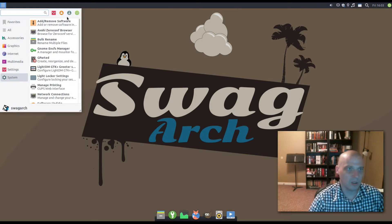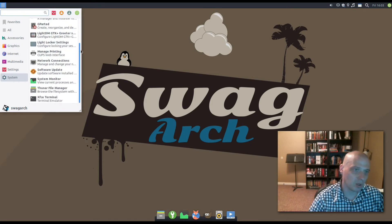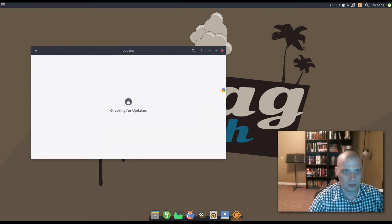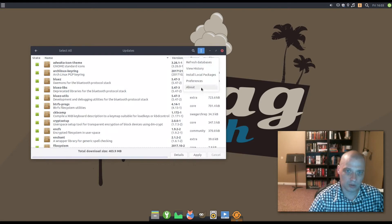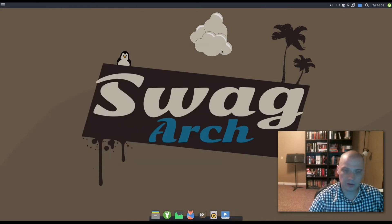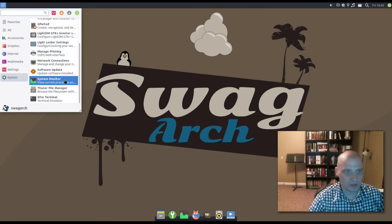Under System, we have add/remove software again, bulk rename, GParted, more LightDM options, and a Software Updater. Let's see what tool updates the software — that's PAMAC again. So PAMAC is our graphical package manager. We also have System Monitor, the File Manager, and the terminal.